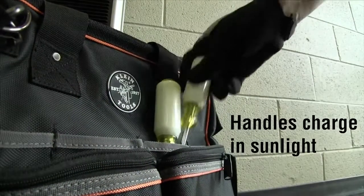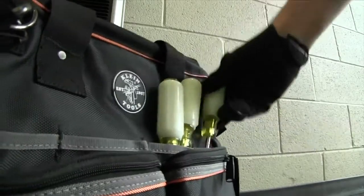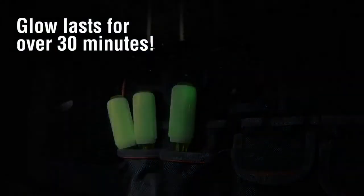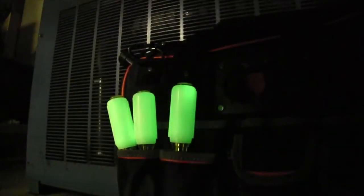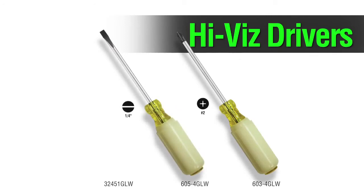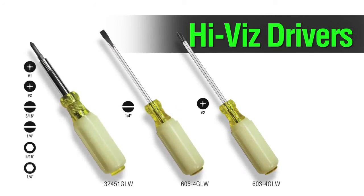The tools charge in sunlight or artificial light, with the glow lasting for over 30 minutes. Choose from a number 2 Phillips, or a quarter inch slotted fixed blade driver, or a 6-in-1 multibit driver.